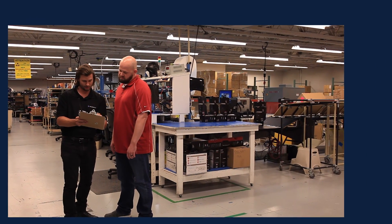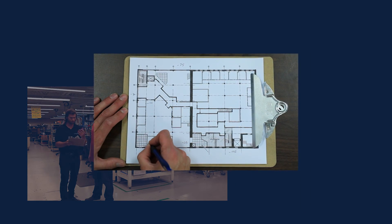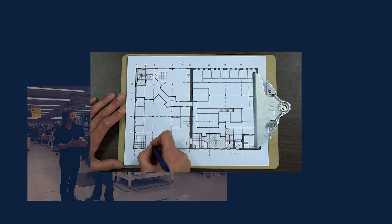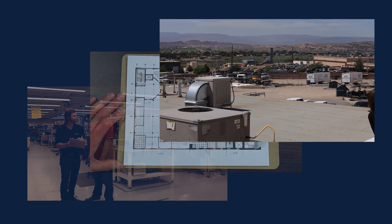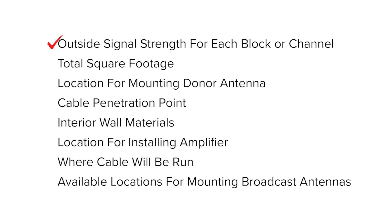Thanks, Dan. If you come away with detailed information on each of these points, you'll be able to have a fairly accurate proposal and planned solution that will minimize troubleshooting and unforeseen issues during the install. Some of the things to look out for are: outside signal strength for each block or channel, the total square footage, location for mounting the donor antenna, cable penetration points, interior wall materials, location for installing the amplifier, where you'll be running the cable, and the locations where you'll be mounting the broadcast antennas.